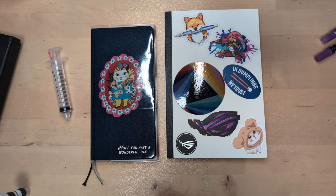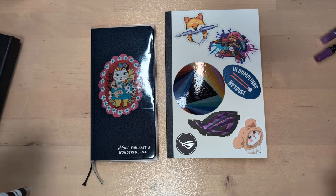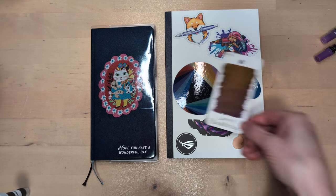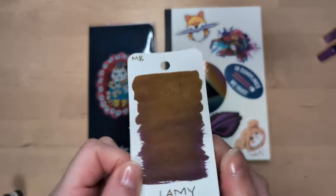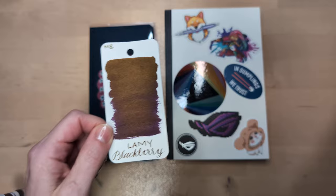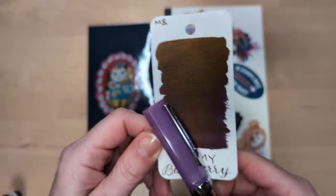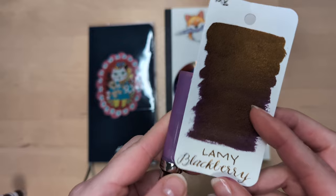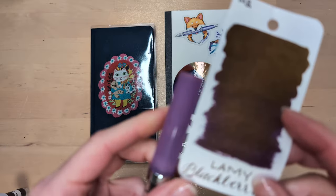So we're starting off — the focus for this month is going to be all the bottled inks that I own. We're starting off with a sample from Manda, because I really want this in a pen. So this is Lamy Blackberry and I'm going to put it in my Twisby glow purple because I feel like the base color is not that dissimilar. We'll see.